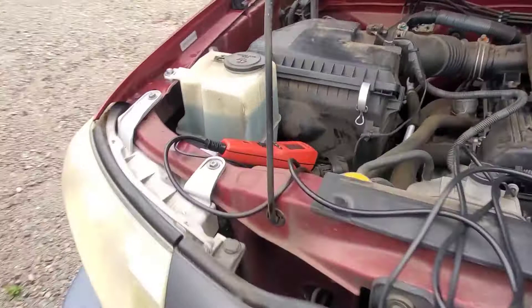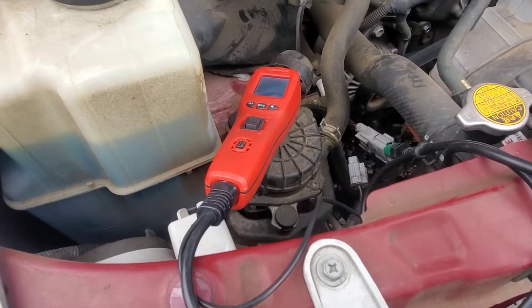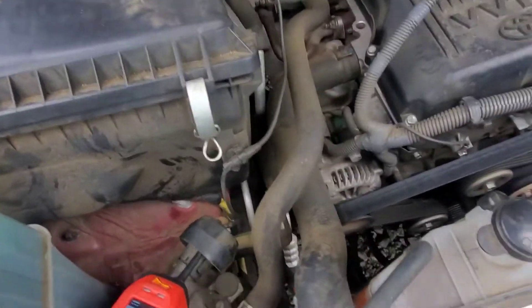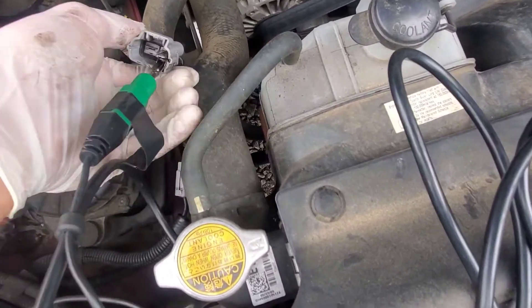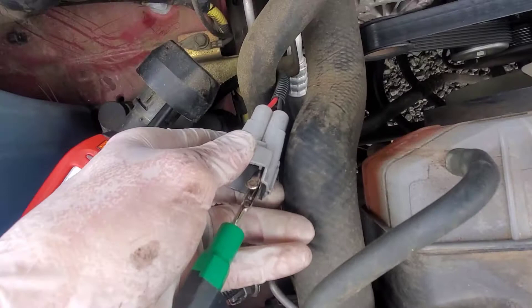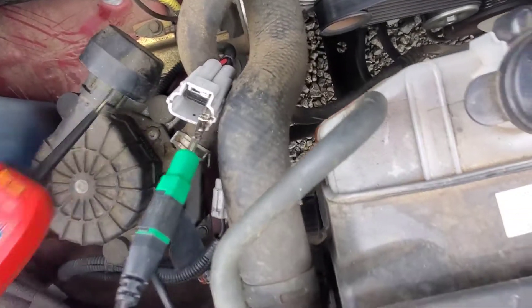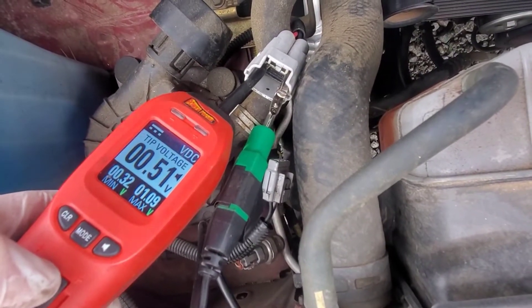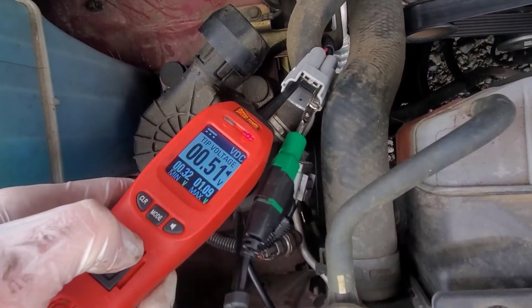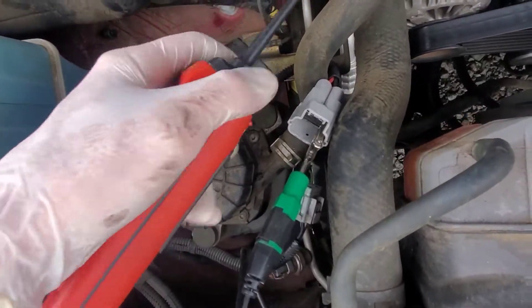We did not hear the pump start when we started the car. So what I'm going to do is disconnect the connector and manually power the old pump. There's my ground, here's my power probe. I'm just going to apply power — and we're not going to hear the pump turn on. The pump is seized.